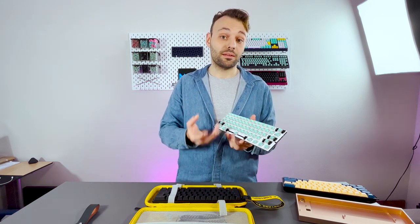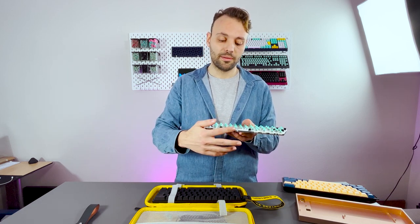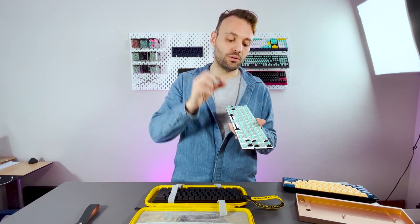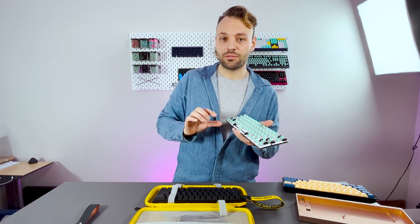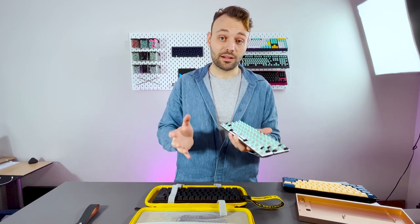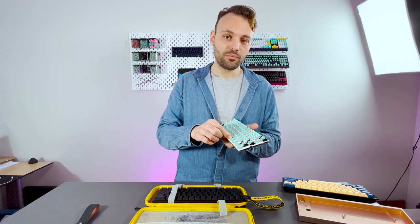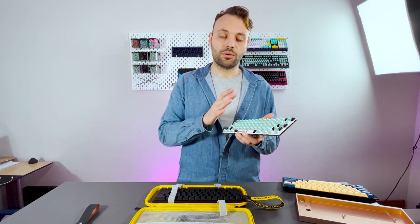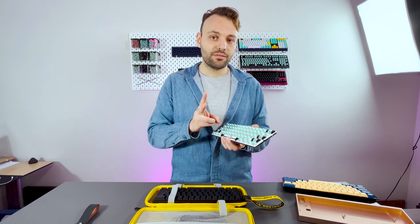We have two things running to make the stabilizers feel and sound better. The first is the switch plate — the metal plate where switches are installed. We're lowering the tolerance of the openings where stabilizers sit, making the holes a bit tighter so stabilizers have less wiggle room. We're going for medium tolerance; we can't go for low tolerance because that might cause scraping of the plastic, or the stem could get clamped. Medium tolerance should already help reduce rattle.